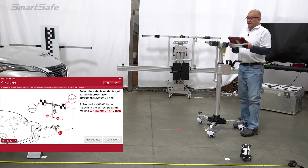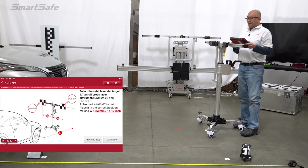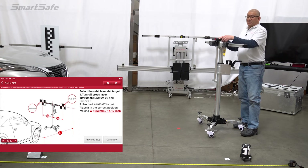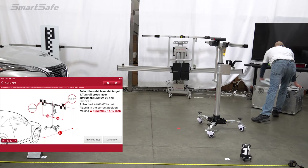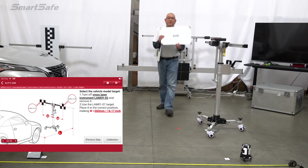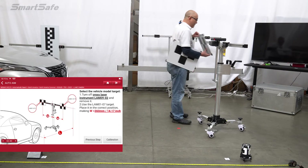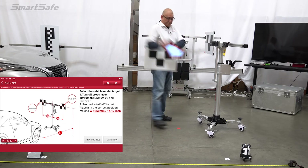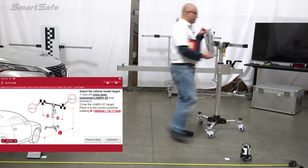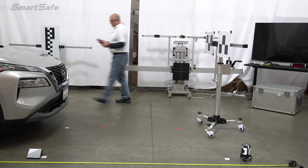We'll go ahead and place our targets. Our targets are going to be the LAM0107 left and right, and we want those targets at a width of 360 millimeters. We're already set to 360 millimeters on both sides. Here's the LAM0107 — the model number is marked clearly on the back with the left designation, left being driver side. And this is the right side or passenger side. So we're all set to calibrate.